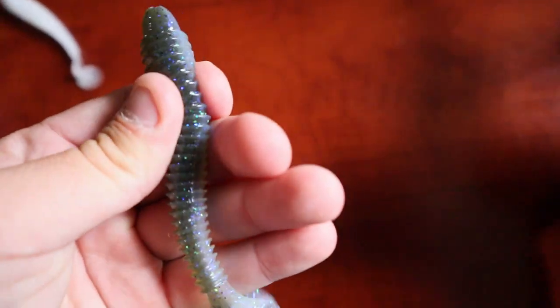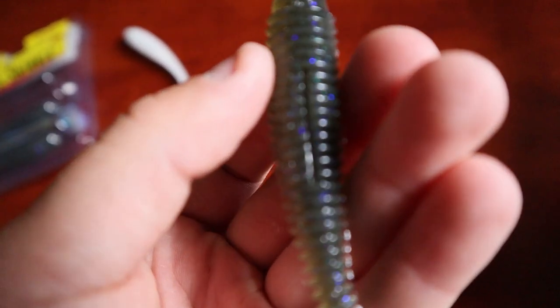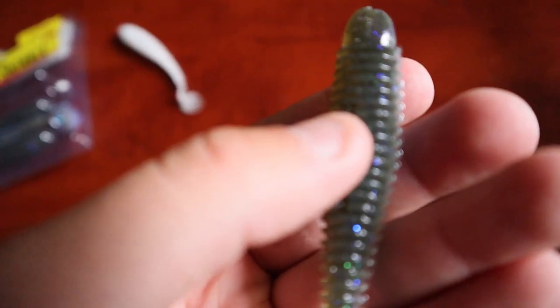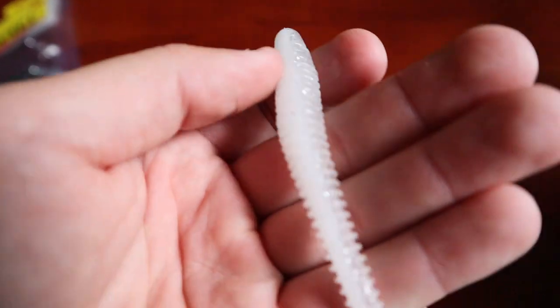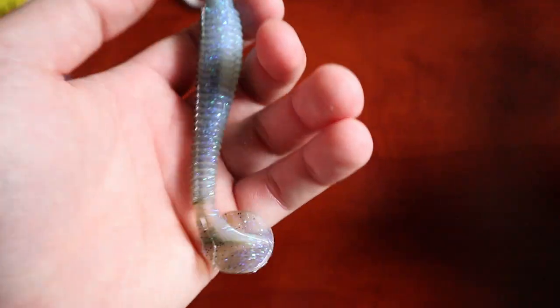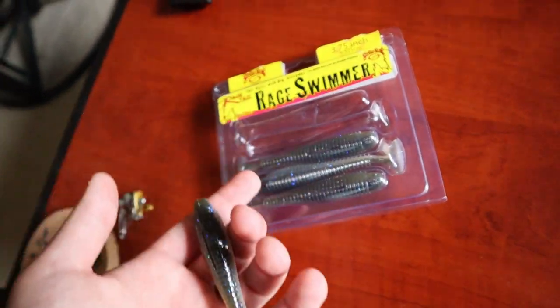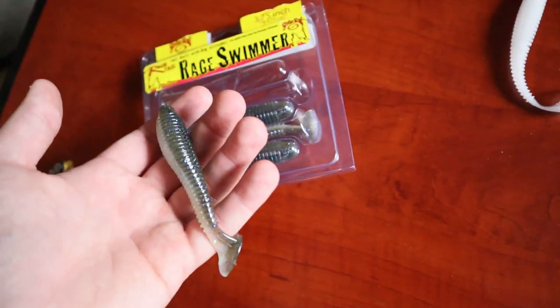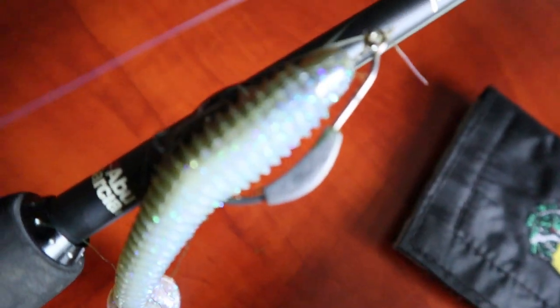You catch one good bass on the Kytex and it breaks in half or the tail breaks off — it's done. But it does catch bass. Now comparing it to the Strike King: it's a little bit fatter, more durable — I've been able to catch 3 or 4 bass and it still holds up. Plus it's got these little indent grooves where your hook goes, so it's more weedless. The Kytex don't have that. The Strike King is a dollar less, but you only get a pack of 5 compared to a pack of 8 Kytex.